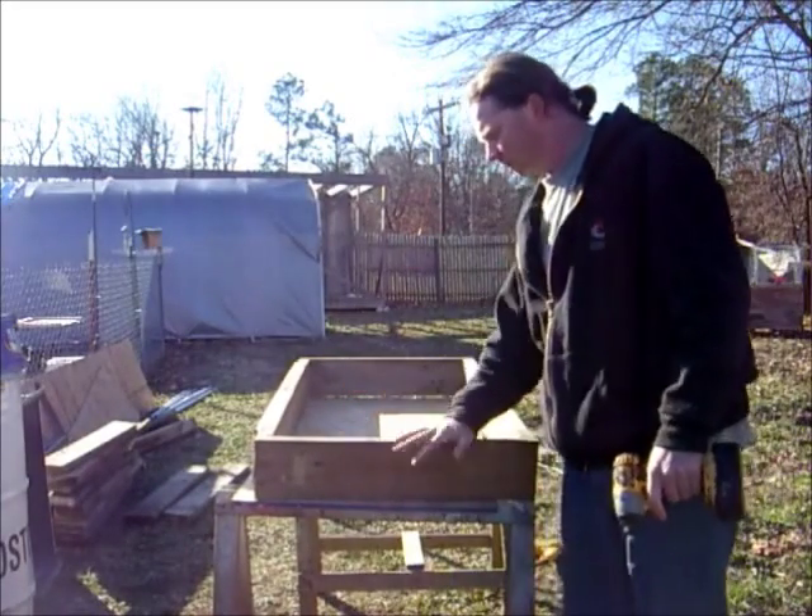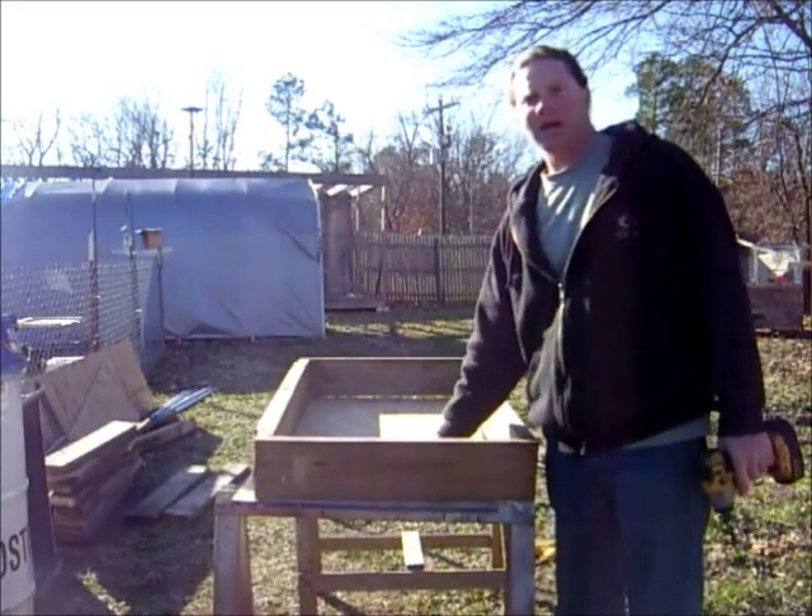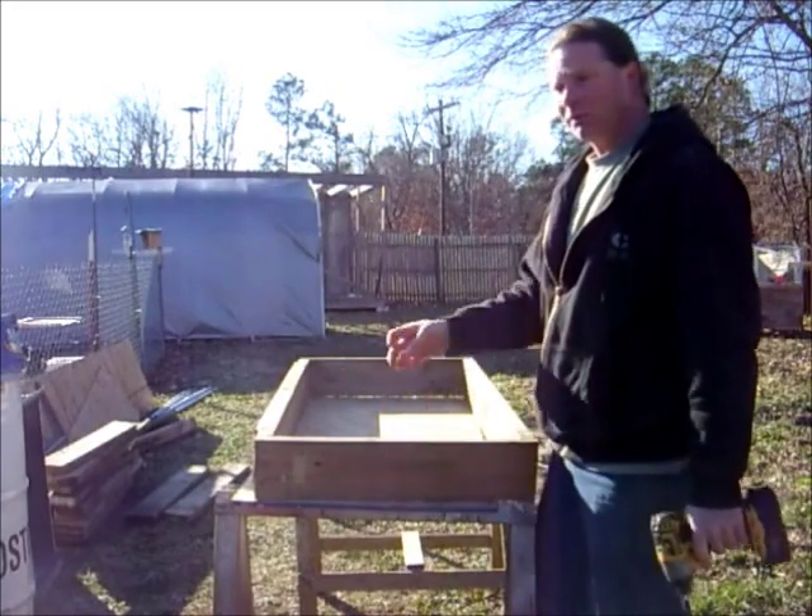Now we've got the frame built. We'll turn this over, put the plywood on top — that'll be the bottom — and we've got to drill a hole for the drain.